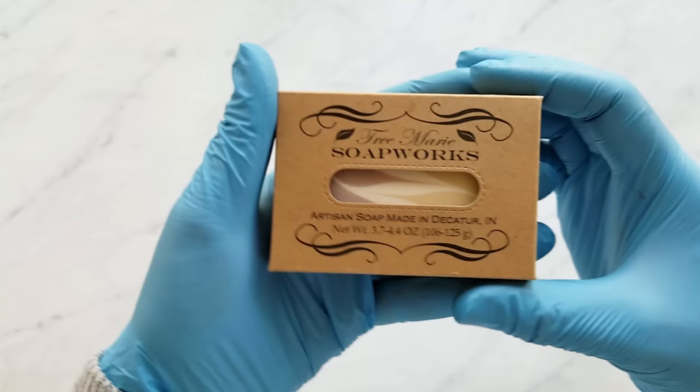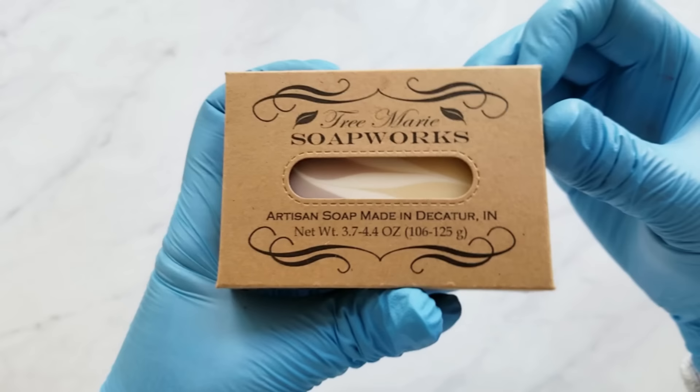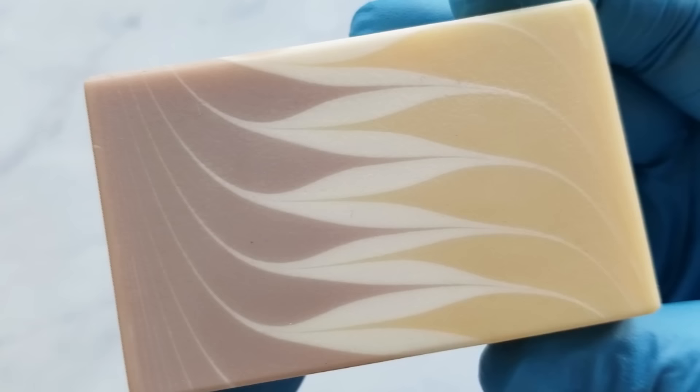This is Terry from Dreamery Soapworks. Today I'm going to be making restocks of this bar called Irish Tweed and I'm going to be showing you my technique for doing this swirl called Taiwan Circling Swirl.